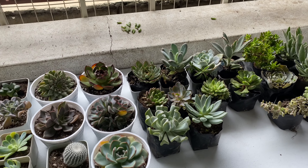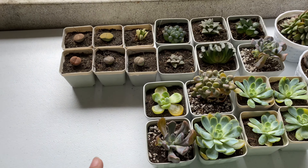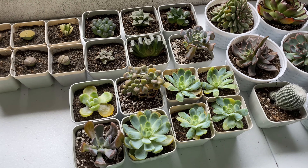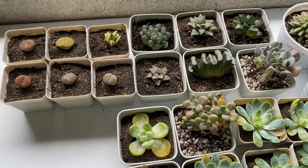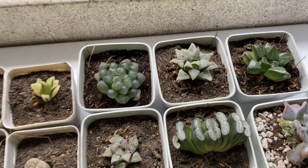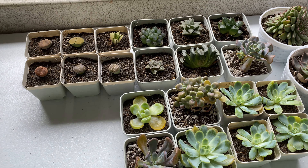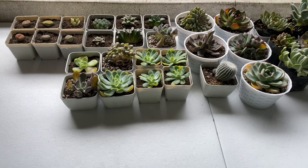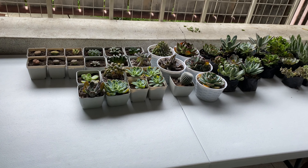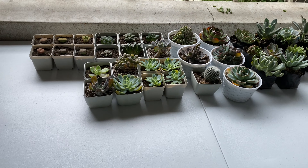As you can see, I moved my succulents outside because I figured they needed some sunlight. In this spot they get indirect sunlight, which I think is better. This is how they look like on this big table. I do have a few more succulents coming in the next few days, so I think I'll be able to fill this table up with succulents.